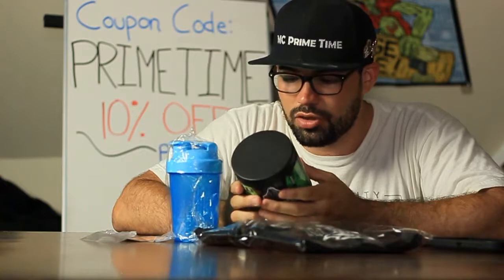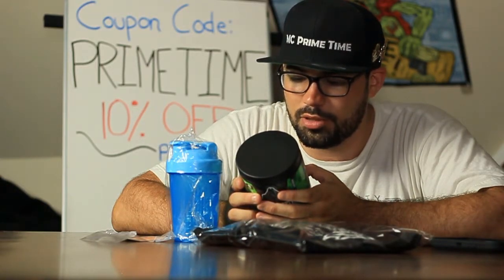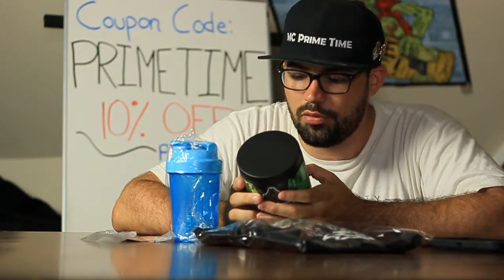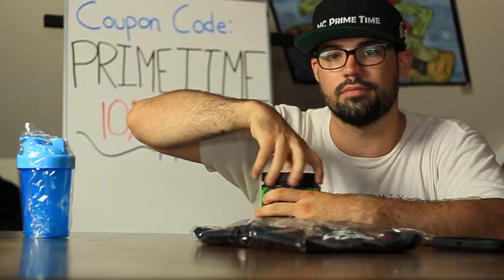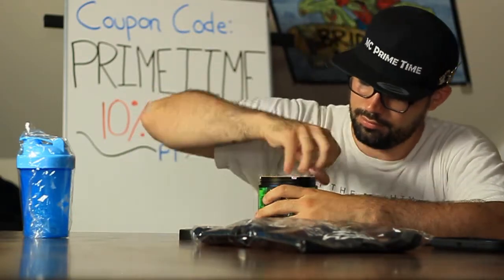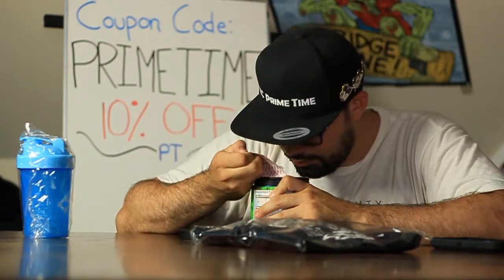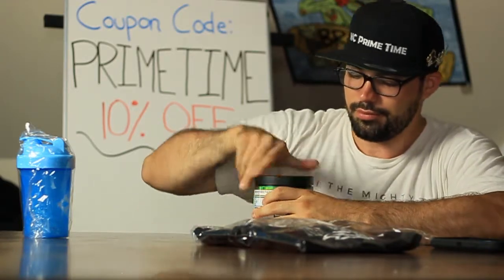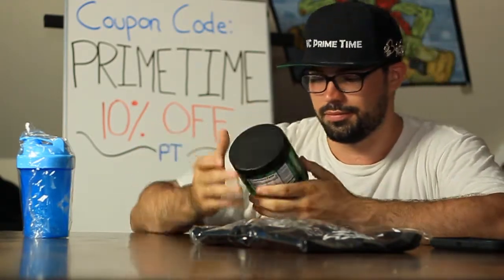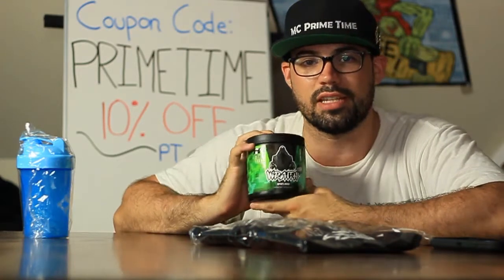So let's see. For the Wraith drink, it says directions: add one scoop of Wraith to 400–500 milliliters of cold water, shake or stir well before using. Let's see if it has a smell. Oh, smells good — smells kind of apple-y. I guess we'll see what the actual flavor tastes like.